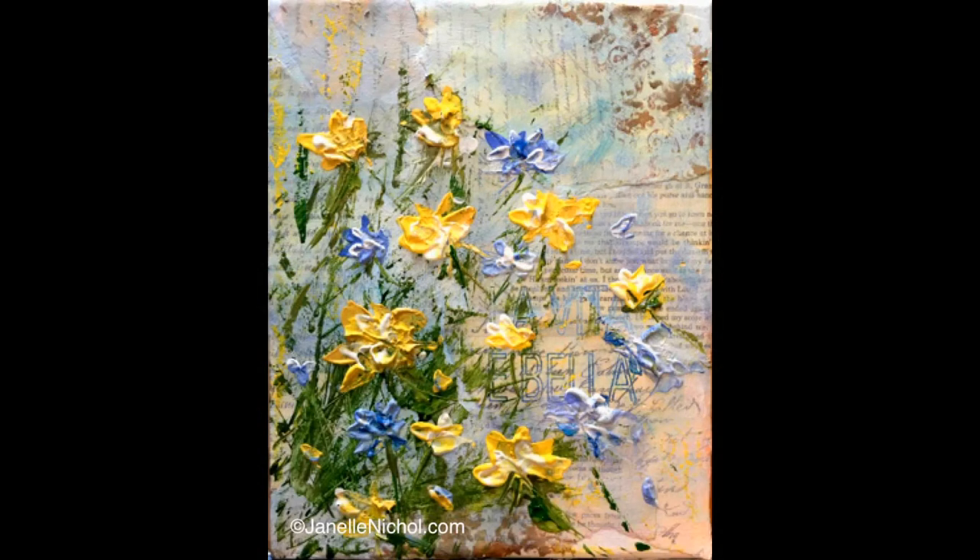The next one is Thursday evening, and that is a mixed-media background with painted flowers with acrylic on top. That one is going to be using stamps and stencils and some collage elements, as well as some traditional painting techniques on top of that.